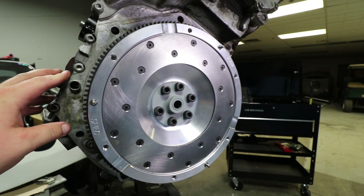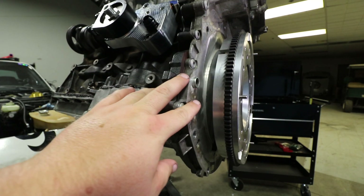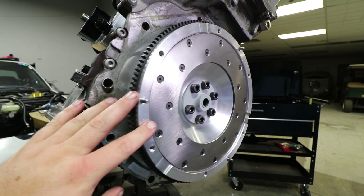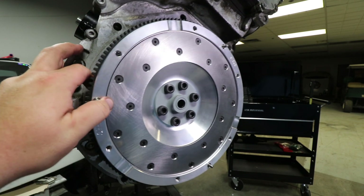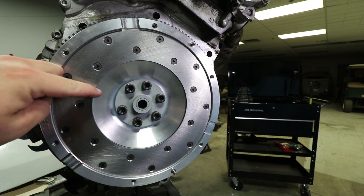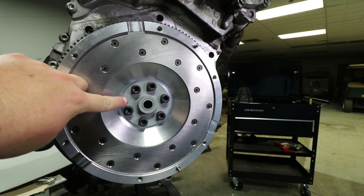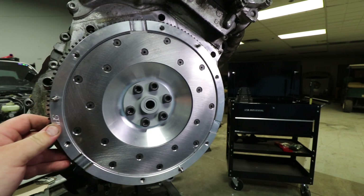I went ahead and installed the flywheel. The flywheel and clutch package we're using is from SPEC — they put together this kit solely for the 07k in the 944. This is a lightweight aluminum flywheel with a replaceable surface area, which is really nice. We've also got the 9x Engineering pilot bearing adapter hooked up. I went ahead and torqued all this down to 64 foot-pounds and it looks good.